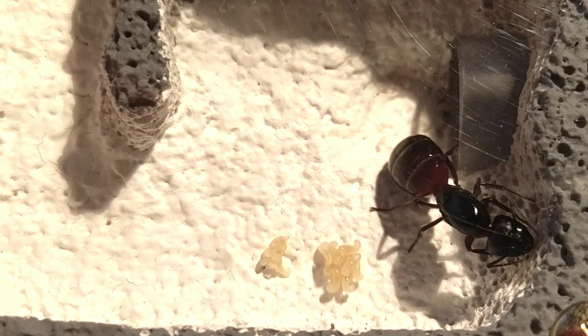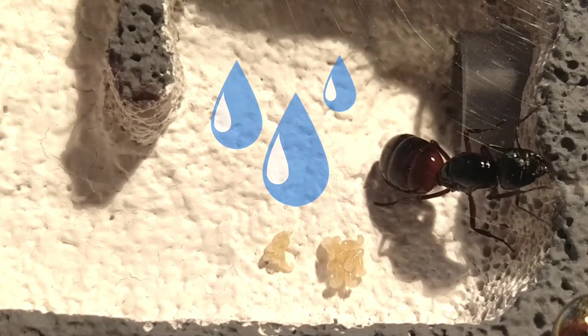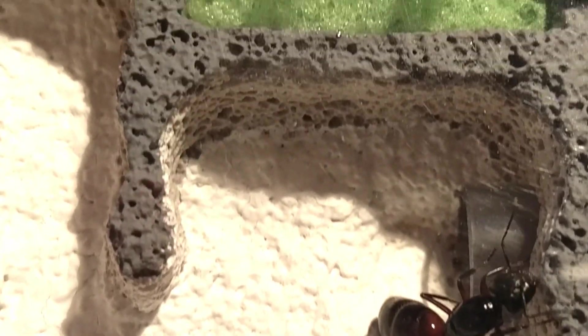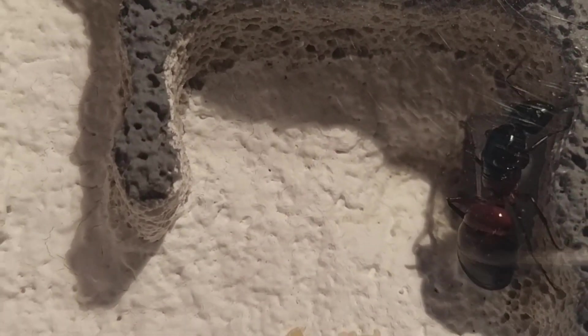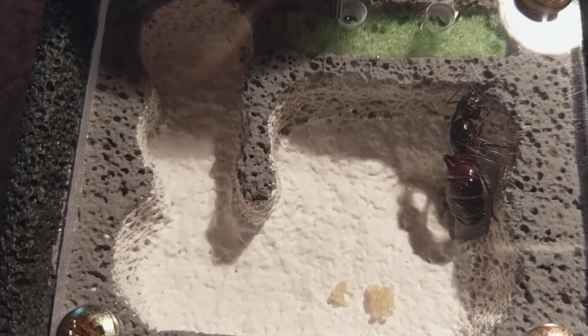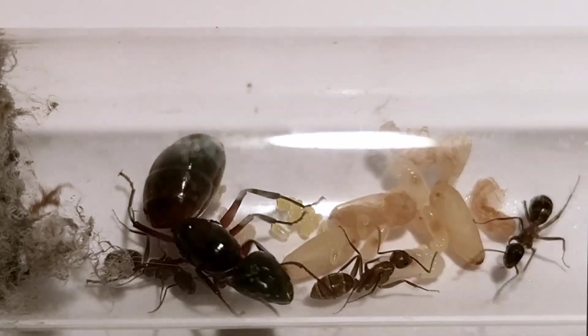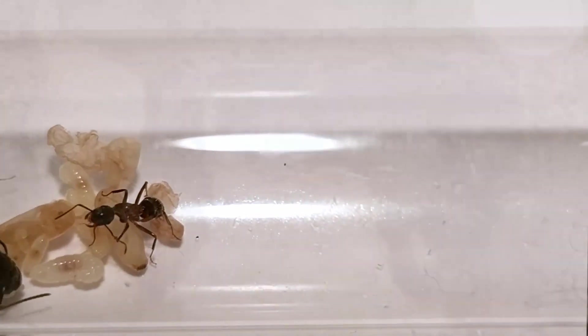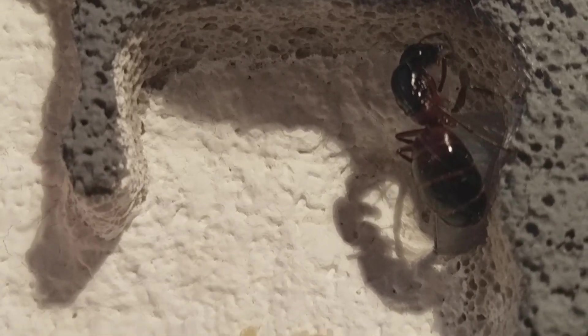First, you have to water them regularly — make sure you don't forget, since ants are very sensitive to drought. Even species that don't need particularly humid conditions to survive can die if they don't get water regularly. Second, by having to water your queen, you're almost certainly going to disturb her in one way or another. No matter how careful you are, be it the incoming light or vibrations you cause during movement — disturbing your queen early on can cause her to panic. When a Camponotus queen is under stress or thinks she isn't safe, she might not lay any eggs at all, or she may even consume the eggs and larvae she has produced so far!